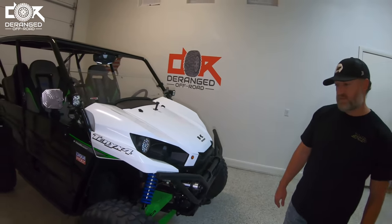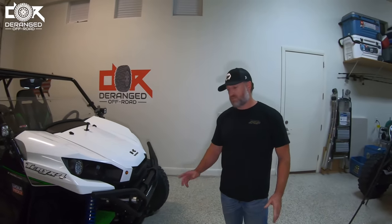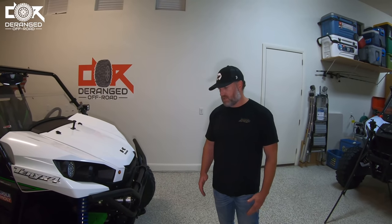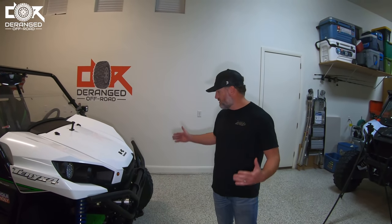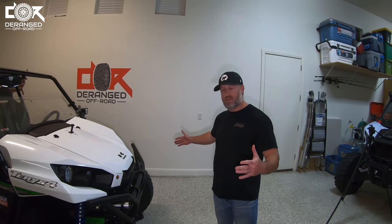He's running the same size all the way around — all four. No spacers on this. I'm running a four-plus-three offset, and with the HDR kit and that offset, it gives me basically exactly 72 inches outside to outside.